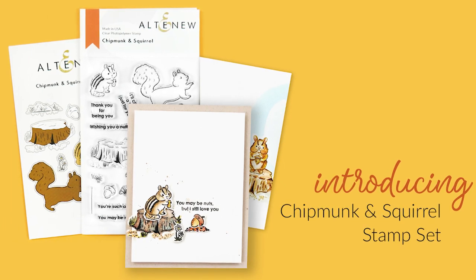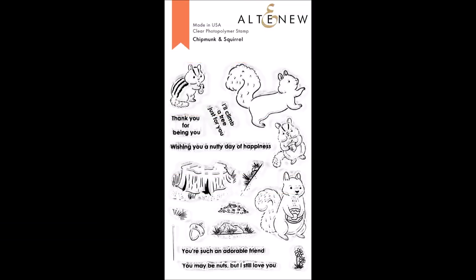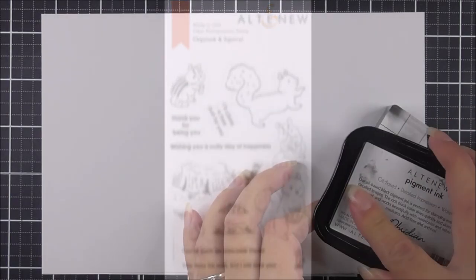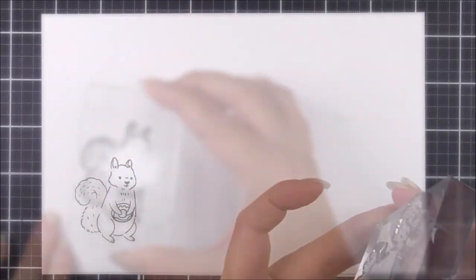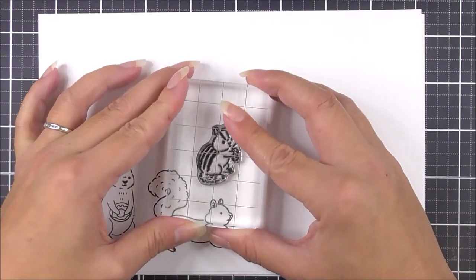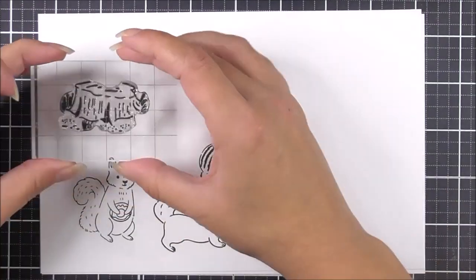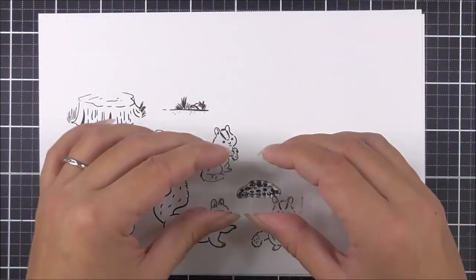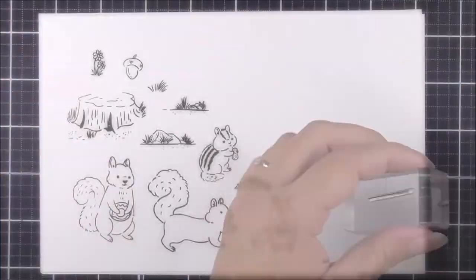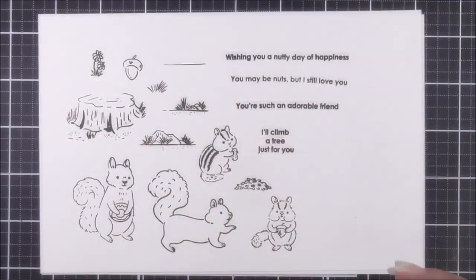Introducing Chipmunk and Squirrel Stamp Set from Altenew. This is a 4x6 clear stamp set containing 17 individual stamps. If you or a loved one are having a hard day, some cuddly cuteness may be just what you need. You will love playing with this adorable pair of critter friends in your craft room. This fun set can be used for all different occasions and will work for all of your handmade projects. The set features two cute chipmunks, two squirrels, an old tree stump and other natural elements such as wildflowers and grass. The set also includes five fun sentiments to add to your handmade projects.